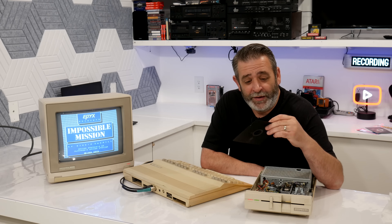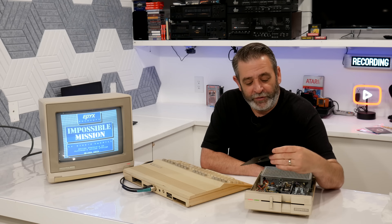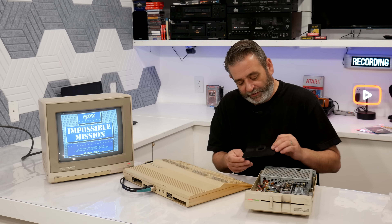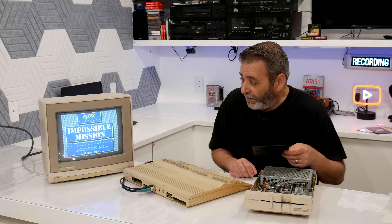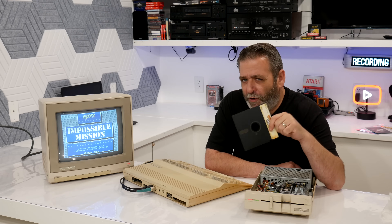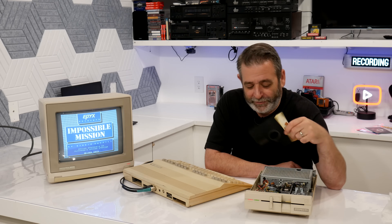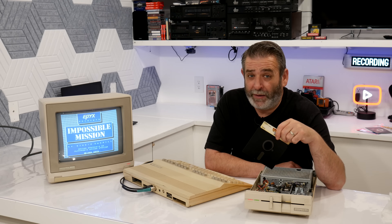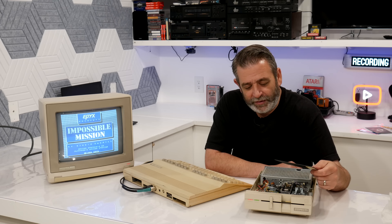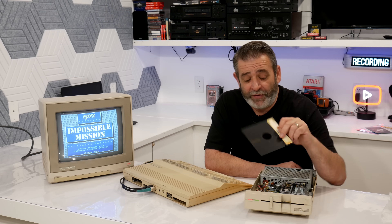I know he tests each of these before they ship out because he writes each one individually on a Commodore. I don't know if it's a problem with the disc or something happened in shipping. The disc itself looks fine. It looks like otherwise the drive is working. If anybody knows what could be causing that, be sure to leave it in the comments, because I'm not a disc drive expert. I can lube up some rails and I can clean heads, but that's about it. It seems like if it's working with a C64 disc, you would think it would work with the 128 also.